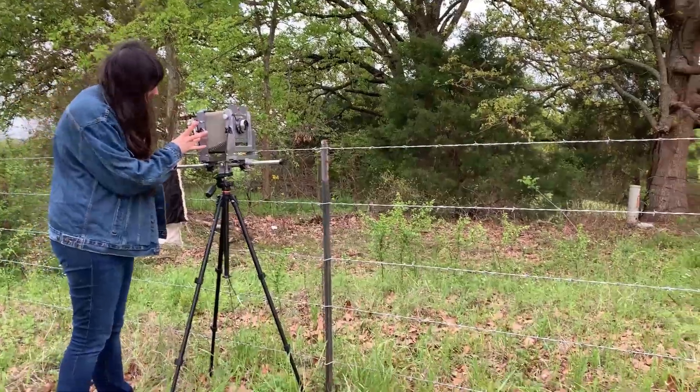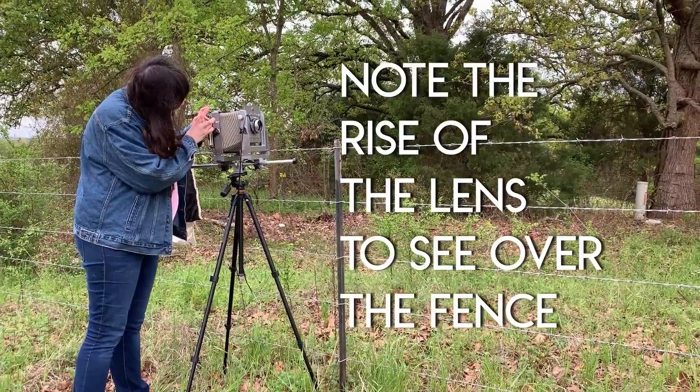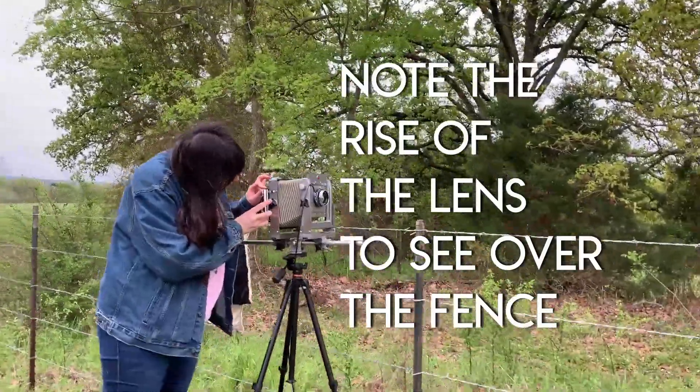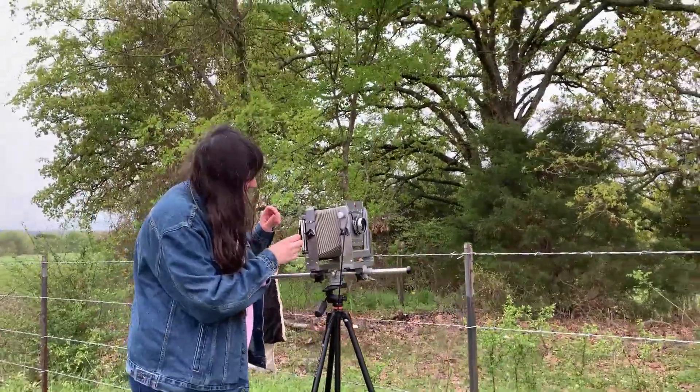So that lens board facing the lens, of course. The dark slide — facing the lens. You're stopped down. Your lens is closed. Your shutter's cocked. It's just good to check, because it's so easy to forget that.